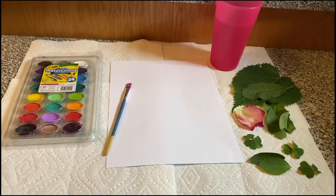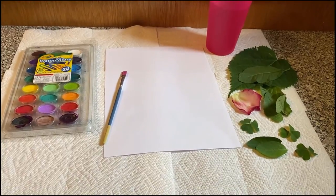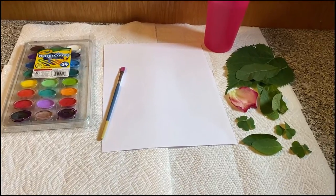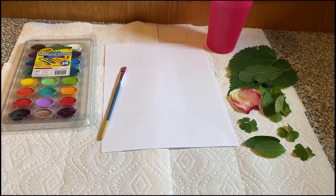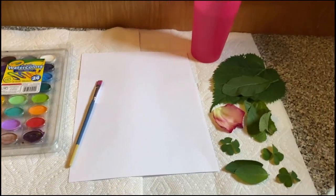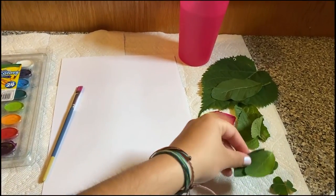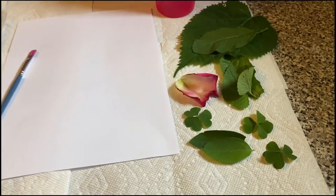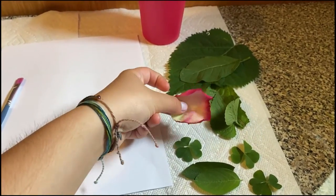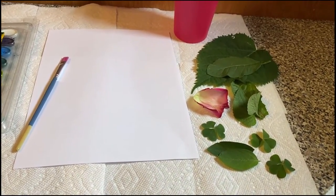First, I laid down some paper towels. You can lay down anything such as garbage bags, old newspaper, or paper towels — this is just so that your work surface doesn't get dirty. You're also going to need some paper; the thicker the paper the better, but I'm just using printer paper. You're going to need some watercolors, a paintbrush, a cup of water, and anything you can find outside in leaf form or flowers. I went outside and picked some leaves around my house — I have some clovers, some other leaves, and I'm also going to try this out with a rose petal. Any leaf you can find, the softer and flatter the better. You don't want any crunchy leaves.